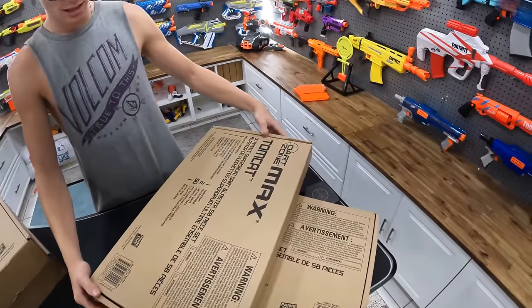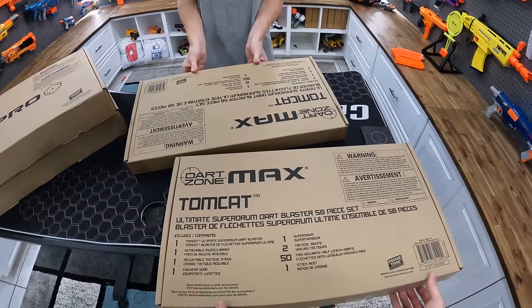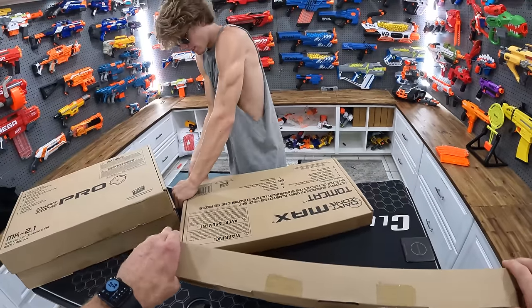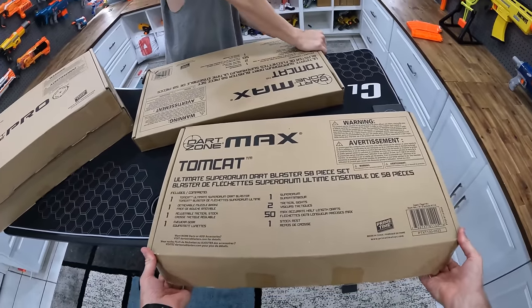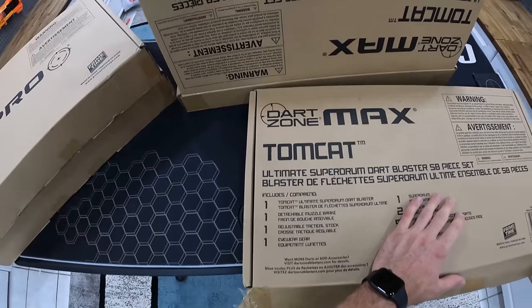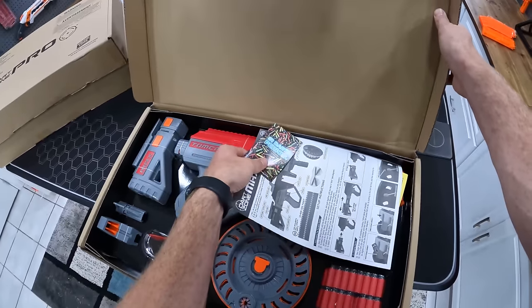Should we start with the good one? Let's start with the good one. So we got the Tomcat ultimate super drum dart blaster 58-piece set. I think that includes darts, yeah, because it comes with 50 accurate half-length darts, one super drum, two tactical sights, one stock rest, and eye gear.